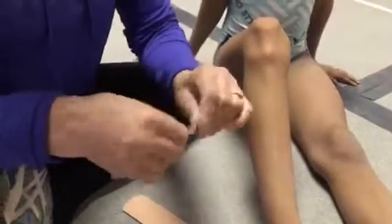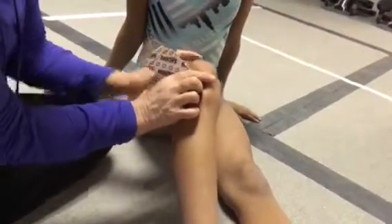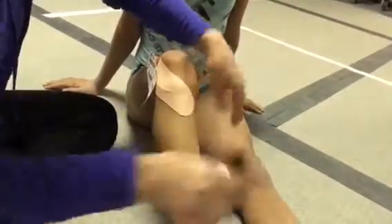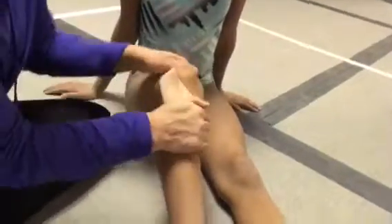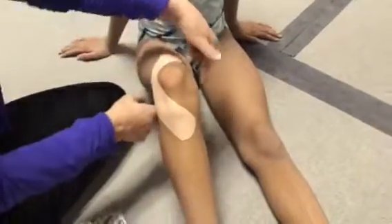You start like this and rip it like that, then place it right on the side of the kneecap. Without stretching the tape out, put it right over that bump and right around the kneecap like that, then smooth it out. Notice that I have her knee bent about 35 degrees.